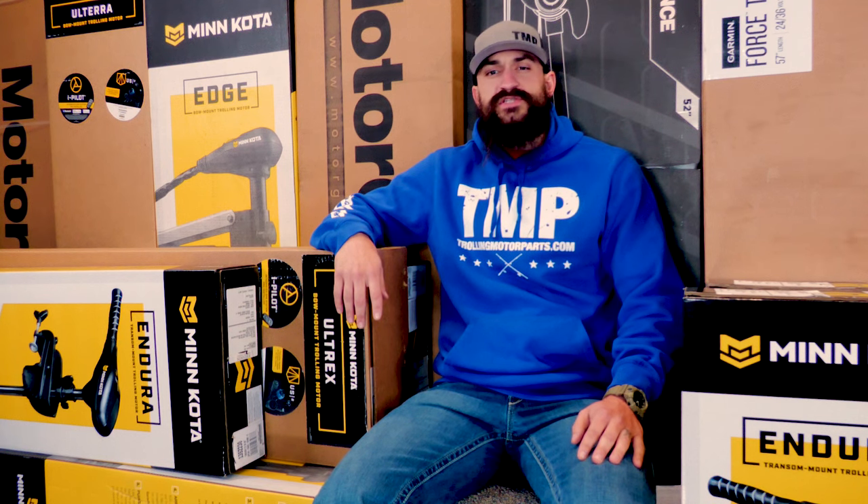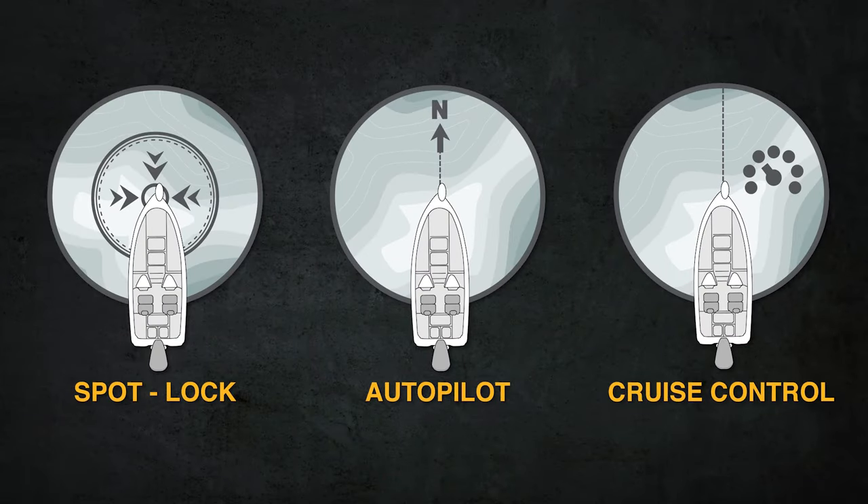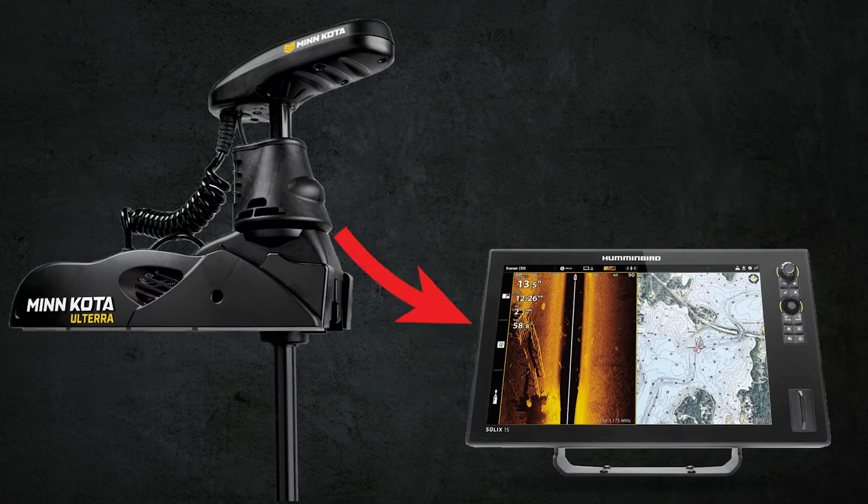Some motors also have built-in GPS features. These features would give you things like spot lock, autopilot, cruise control, and more, which can help you out quite a bit on the water. With some models, you can also get additional GPS features by linking it to a specific fish finder, so it's also important to take that into account if you're wanting to run specific electronics.